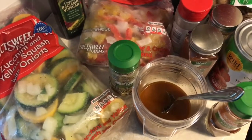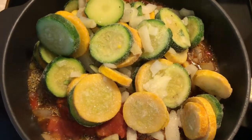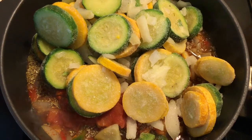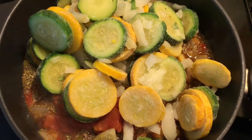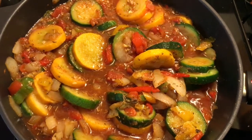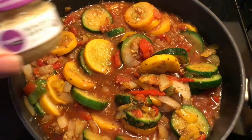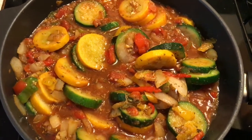I've put everything in the skillet including all of the seasonings except the mushrooms — those won't go in until it's almost finished. I'm going to stir it around, put the top on, and let this cook for about 15 minutes. I also added in some minced garlic; I forgot I had some in my refrigerator. I'm going to put the top on and let that simmer for about 15 to 20 minutes.